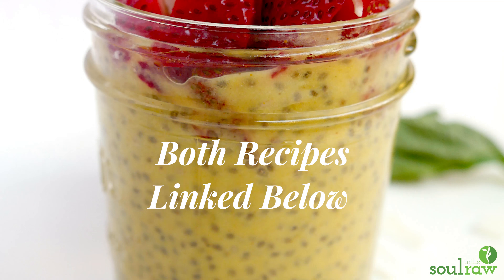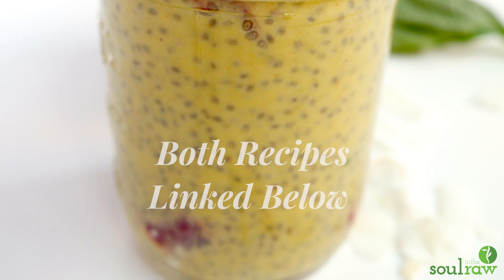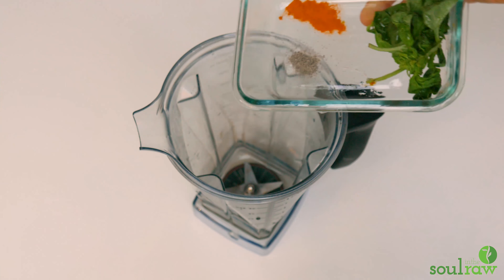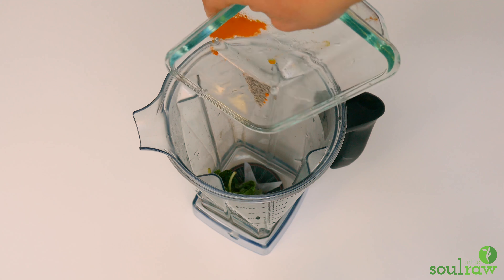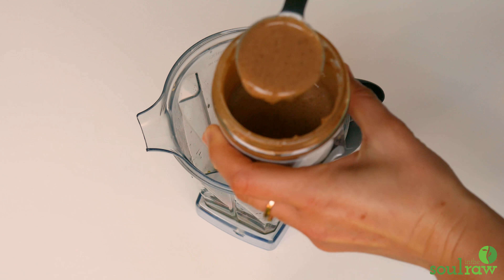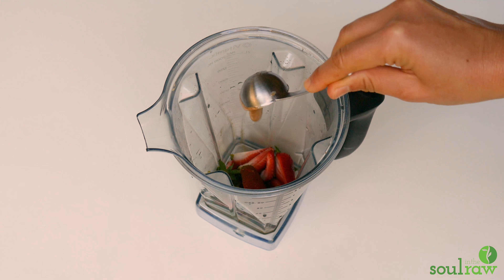Hello everyone and welcome to Soul in the Raw. Today we are going to make two varieties of chia pudding. Chia pudding is a really awesome and fulfilling breakfast, especially for those of you who train or work out in any way, and these recipes are coming from a new program called Deliciously Planty.